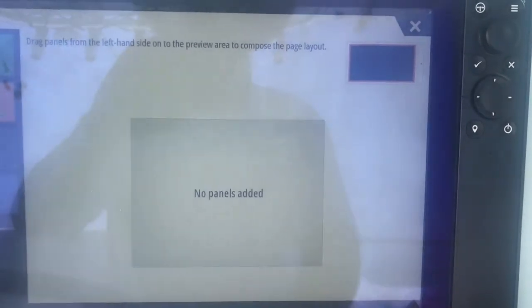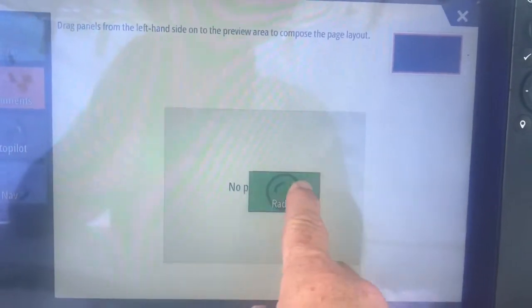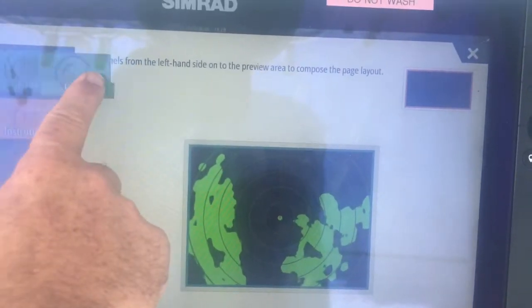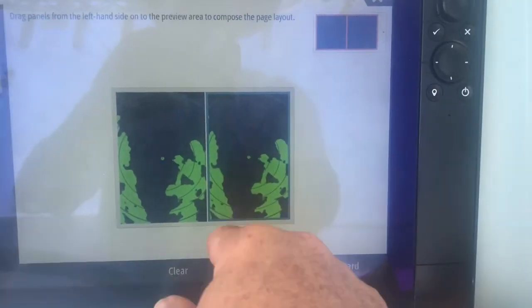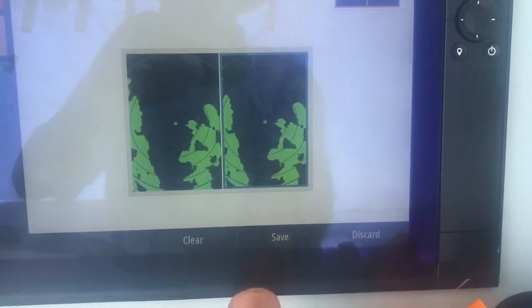I'll do it again. You hit your plus favorite button there, and you drag Radar in, and then you drag Radar in again. Now I have two Radar displays set up. I'll save that.